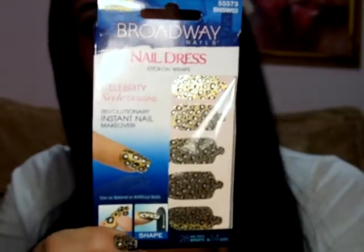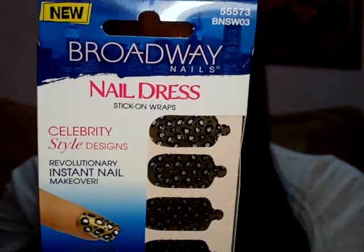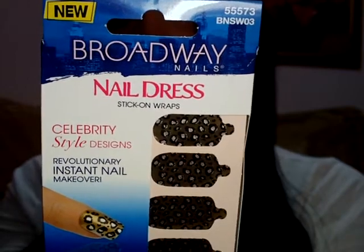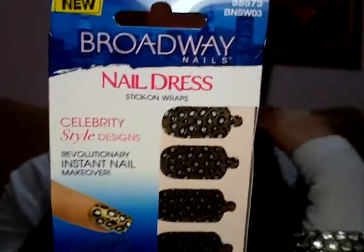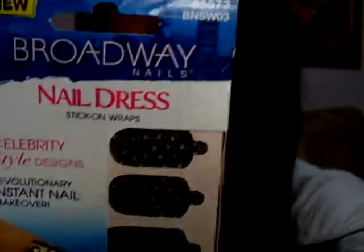You guys know that I love their nails and I always wear them. So they came out with a new product that I already have fell in love with. It is called their Nail Dress. And I will show you a close up so you get a better idea. Broadway Nails Nail Dress. What it is, is a nail wrap. It's a sticker nail wrap. And instead of putting on a fake nail, it's just a little sticker.